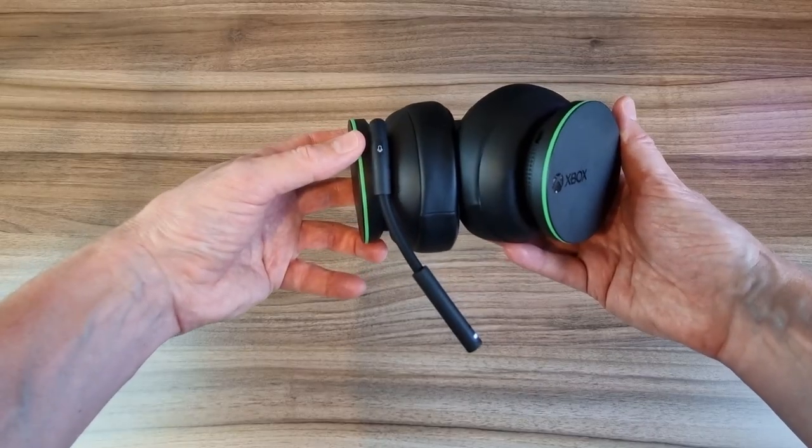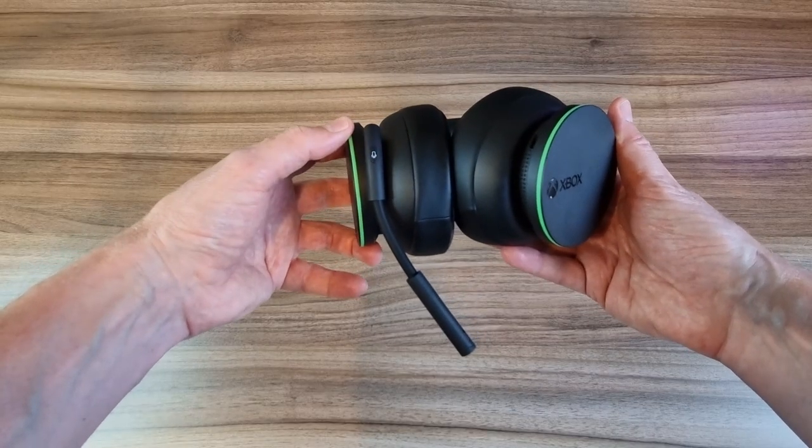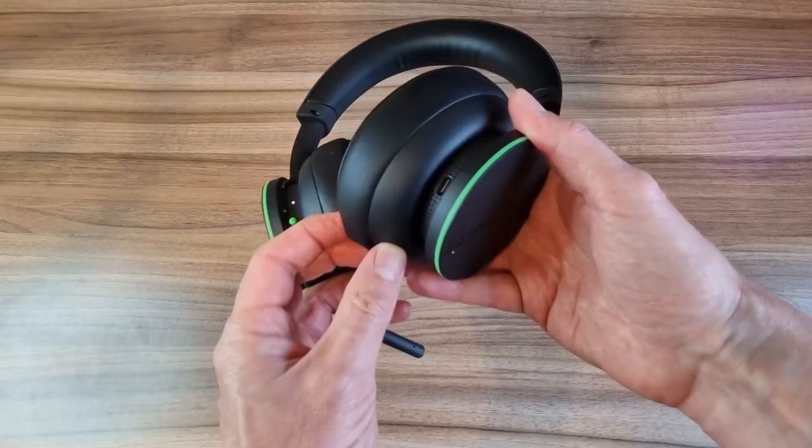Underneath here we've got a mic mute button which is right at the bottom of the mic boom. Also on the left hand side we have this big green button that acts as both the power and the sync button. Charging is done via the provided USB cable and the USB-C port on the right hand side of the headset, which provides up to 15 hours of battery life on a single charge.